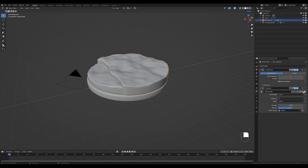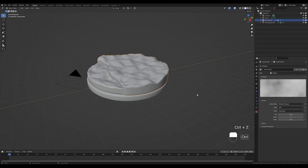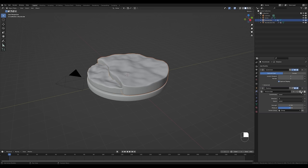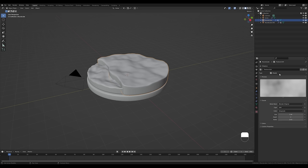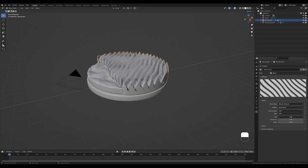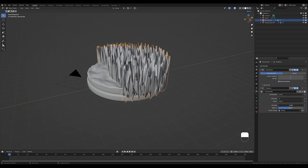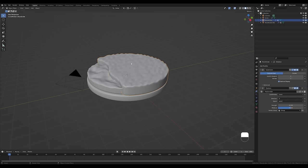We don't want the same texture for sand, so click the copy icon to create a new texture. Switch it from Clouds to Wood and change the pattern to Bend Noise. Set the size to something like 0.5, go back to the modifier tab and reduce the strength. This is too noisy for now but we'll remap it using an empty object.